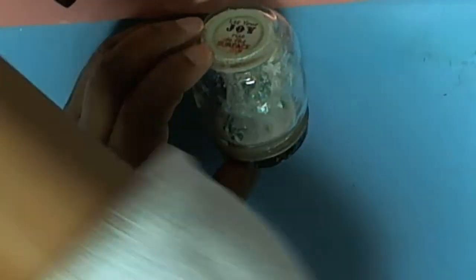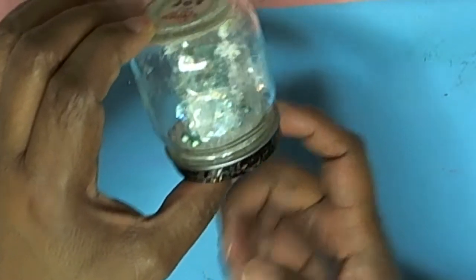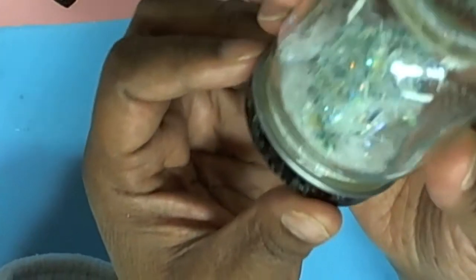I cut some styrofoam to fit into the lid because I want to work from the bottom of the jar — I wanted to work in the lid. I also used some Perler beads.